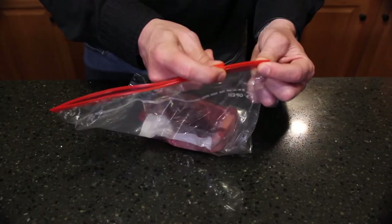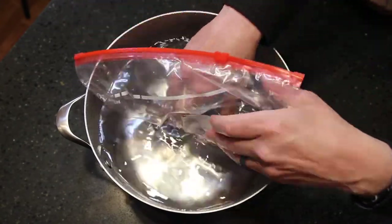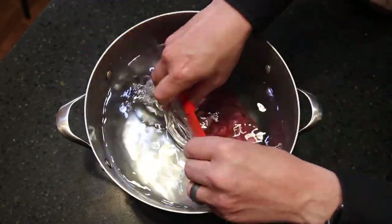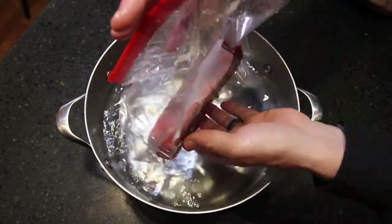Just take your steak, put it in the bag, seal it but leave about a two-inch opening, and then submerge the bag in a pot of water. What you're doing is allowing the water pressure to push out all the air. Then carefully seal it the rest of the way. Voila — vacuum sealed.